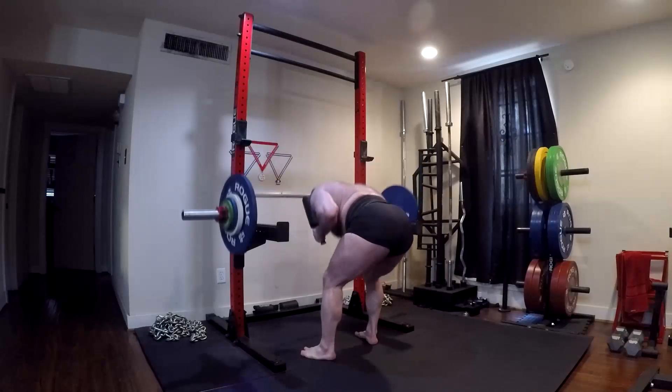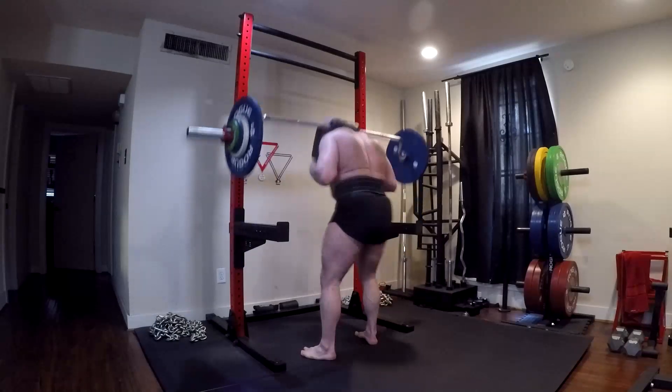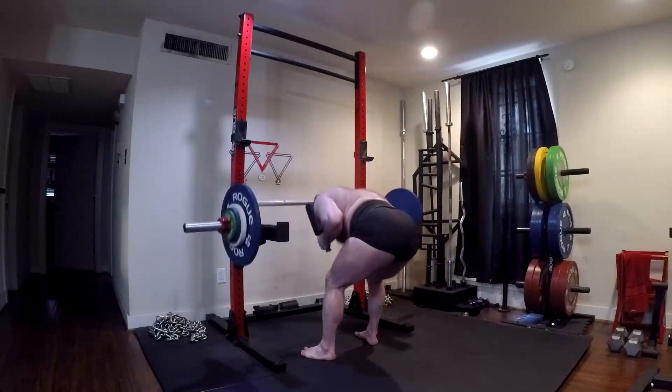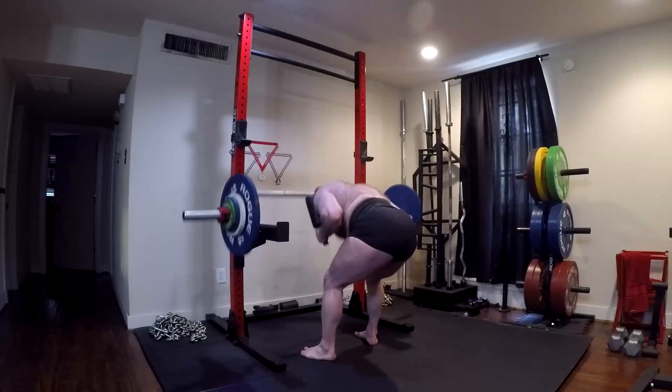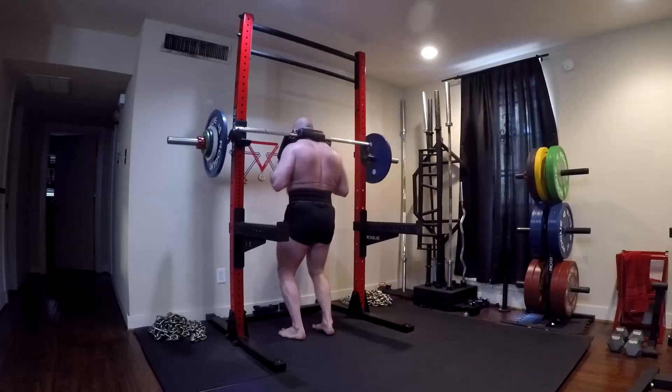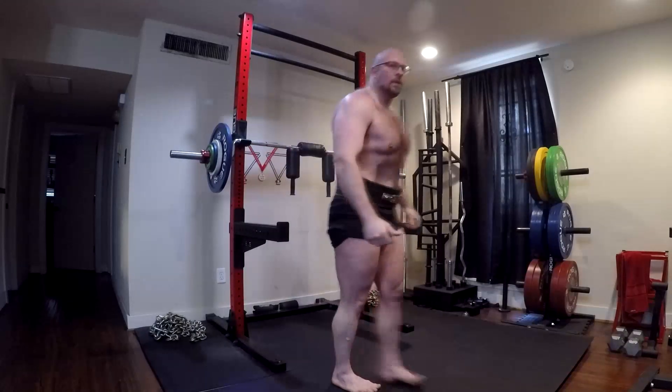I'm only up to something like 205 with that bar for sets of 10, but I've realized it would probably behoove me to go ahead and work it up towards something like 275. Maybe even with my straight bar eventually get to something like 315 for sets of 10. I think that would massively increase my deadlift.